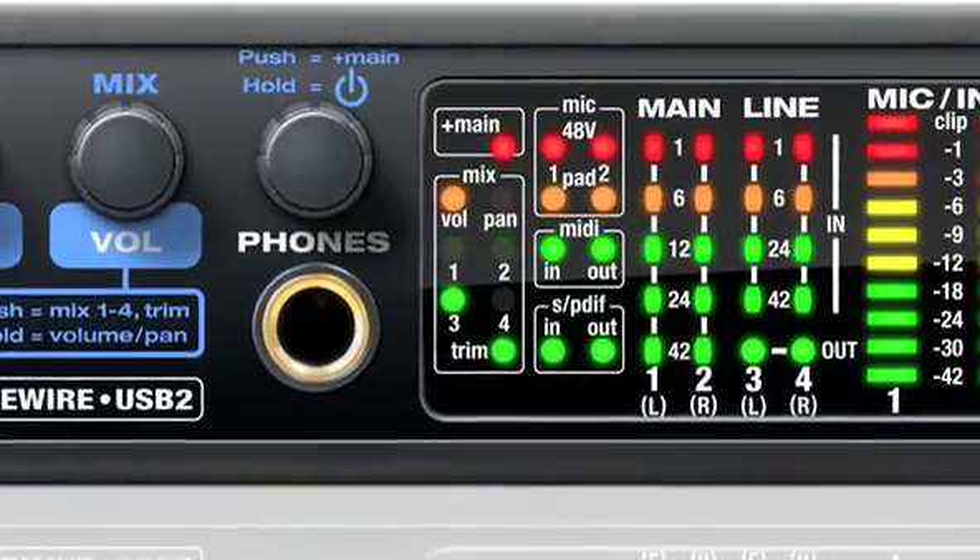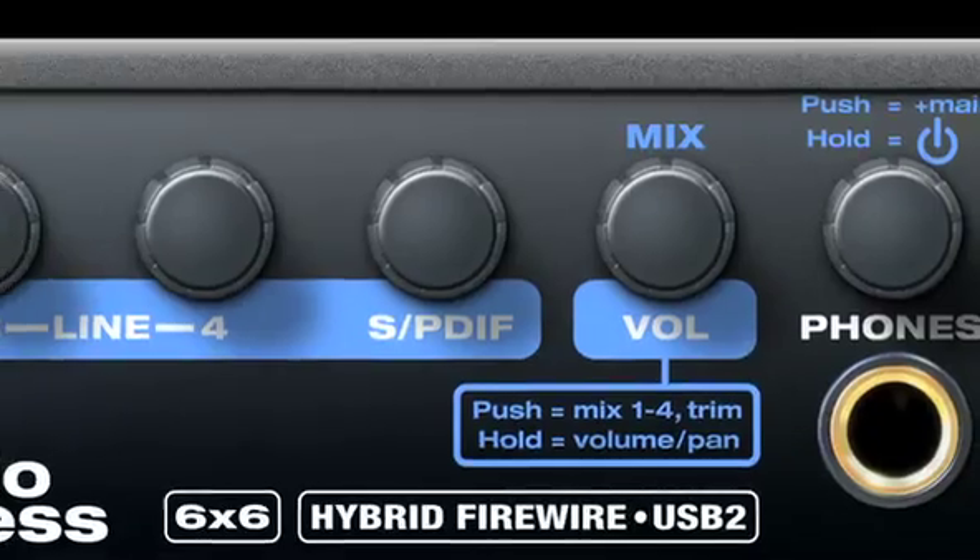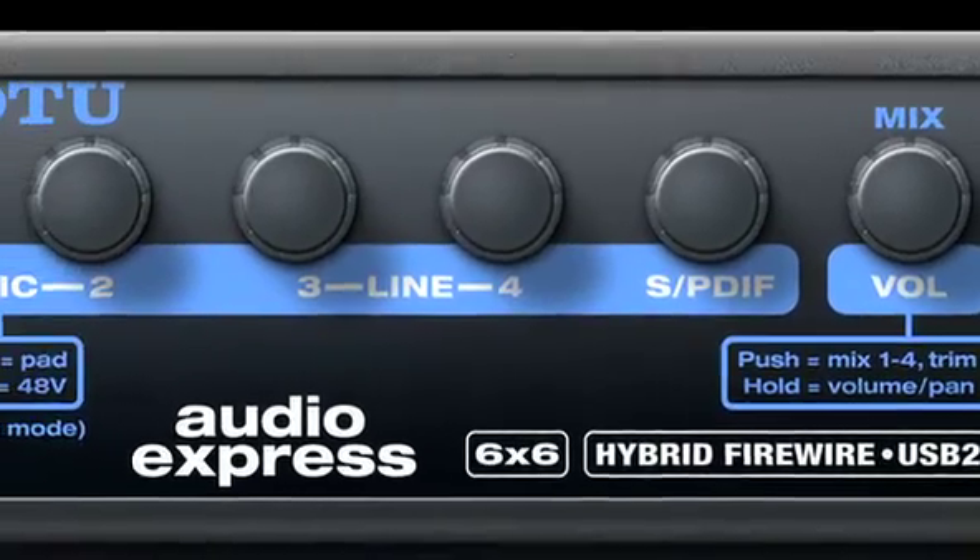But the Audio Express is also a digital mixer with direct, hands-on volume control of each input right on the front panel. What could be easier?